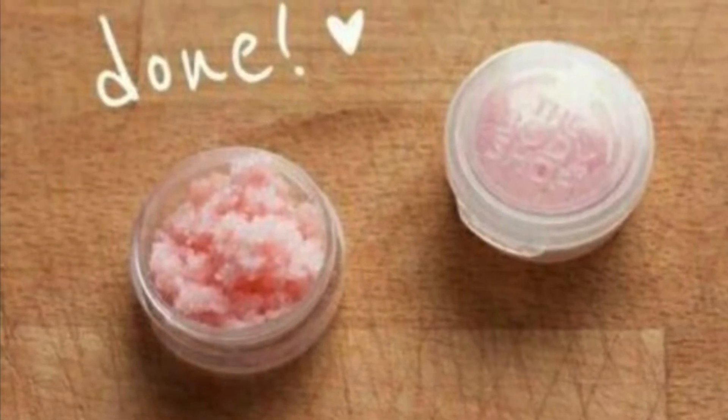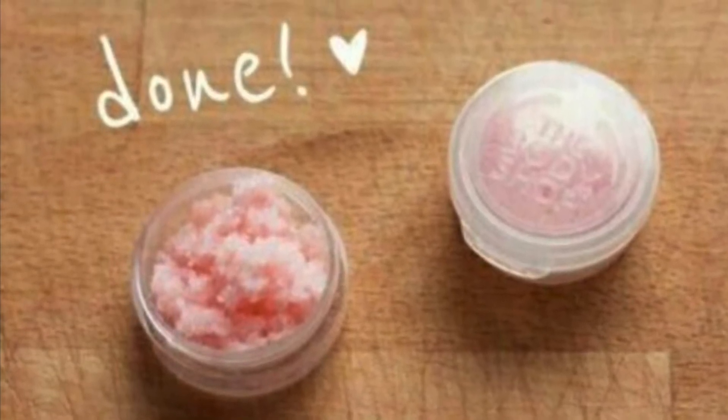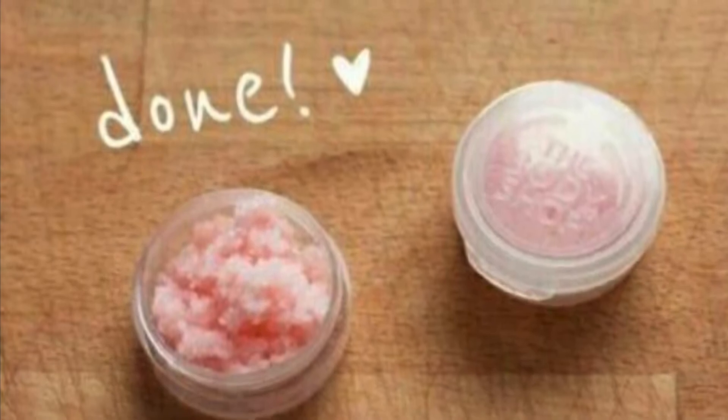Lastly, you can mix some Vaseline with some sugar and make a really yummy edible lip scrub. I hope this video was helpful — if it was, give it a thumbs up, comment down below any other video suggestions, subscribe to this channel and also my vlog channel, Ari's Princess Life. I'll see you in another video. Bye!